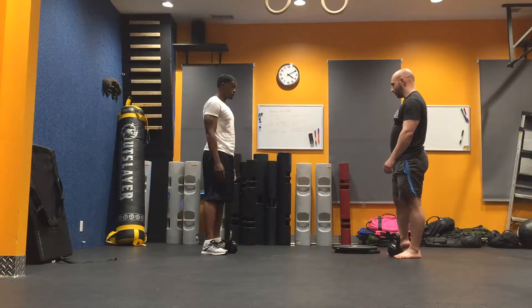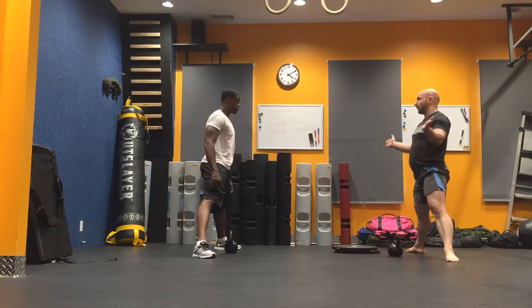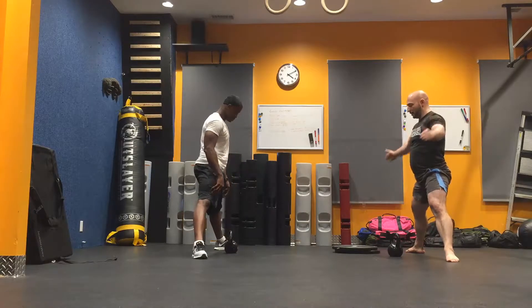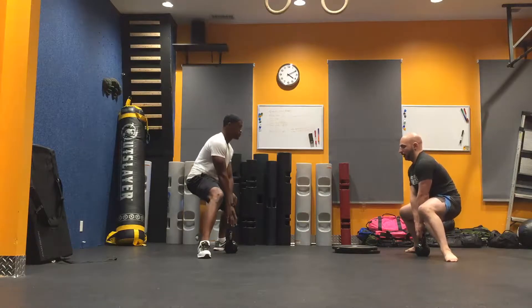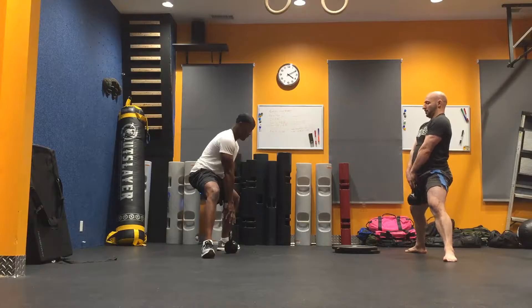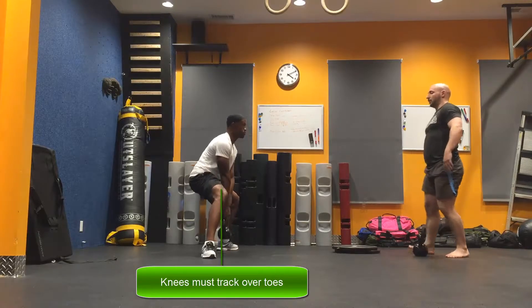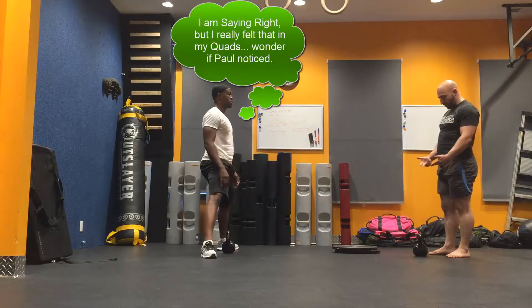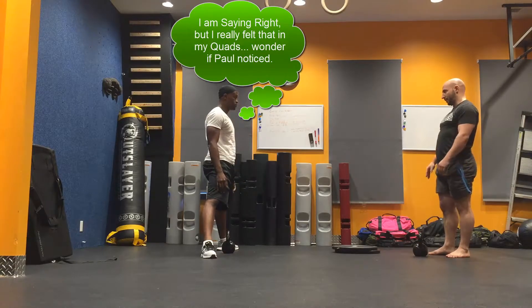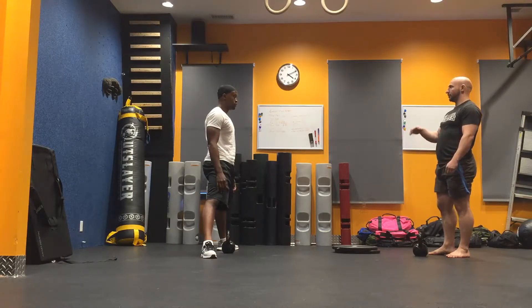Sumo deadlift is another popular one. You bring your legs out as far as your mobility allows, and feet are turned out naturally. Then you grip right underneath you and lift up. It transfers a lot of the force to your hamstrings, especially when you put some load in there. On our workouts, if it doesn't say anything, it's conventional. If it's something else, it'll say sumo deadlift, RDL, or Romanian deadlift.